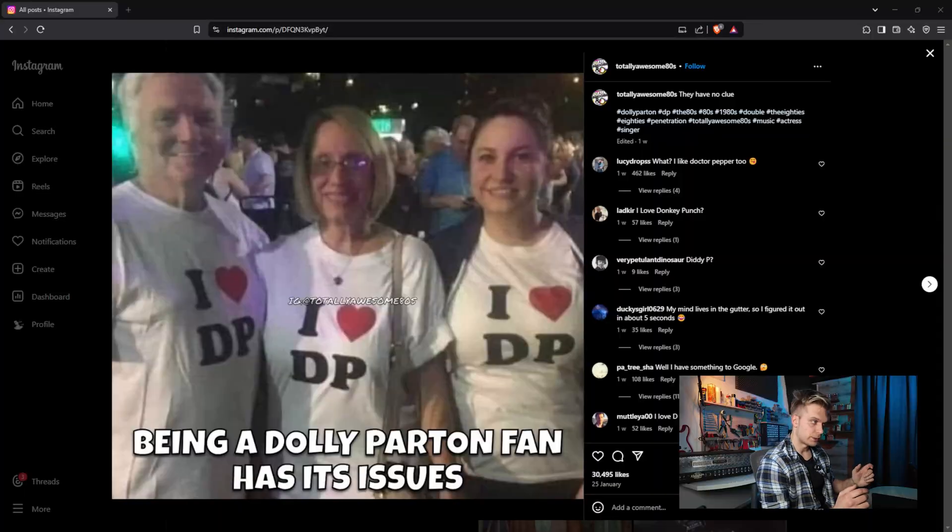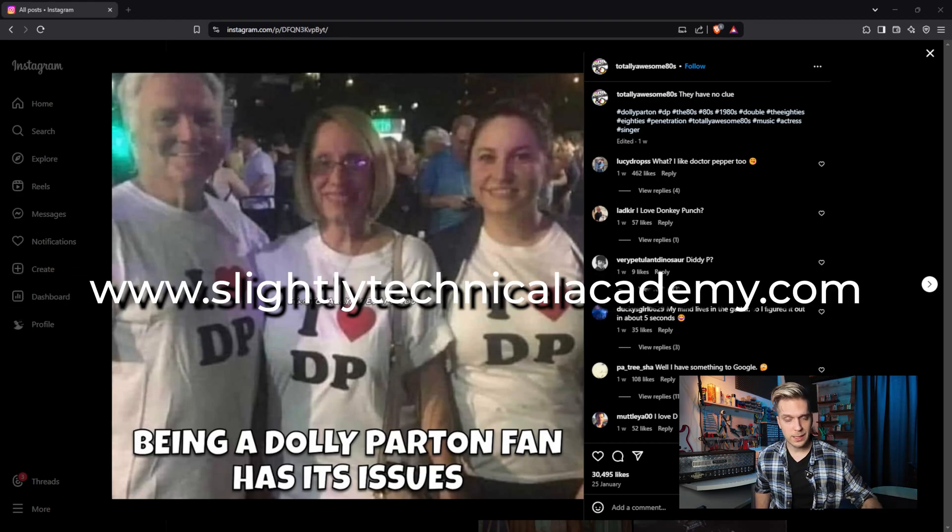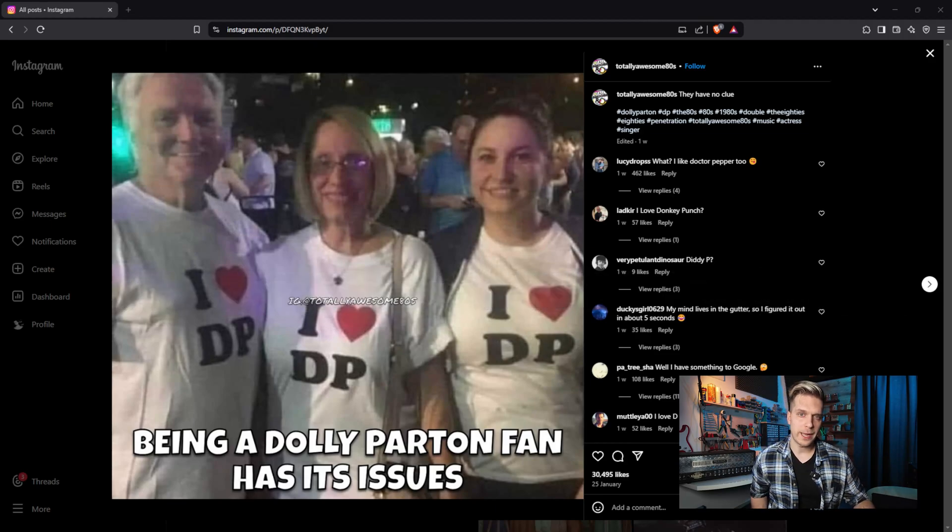I need to introduce you to the awesome sponsors of this video. Today the sponsors are Dolly Parton fans. I need to kindly ask you to like the video, subscribe if you like the content, and go check out the Slightly Technical Academy at slightlytechnicalacademy.com — that's my new website where I'll be posting amazing stuff. There's a lot of knowledge to be had and registration is free.